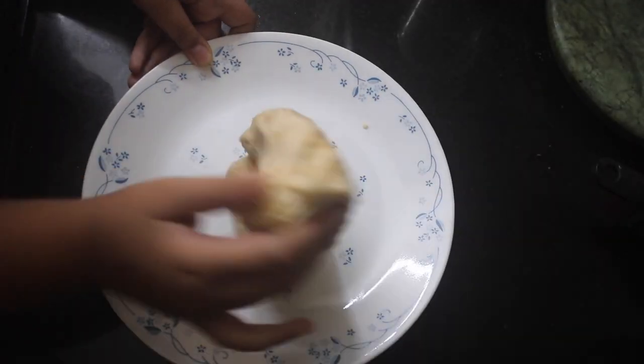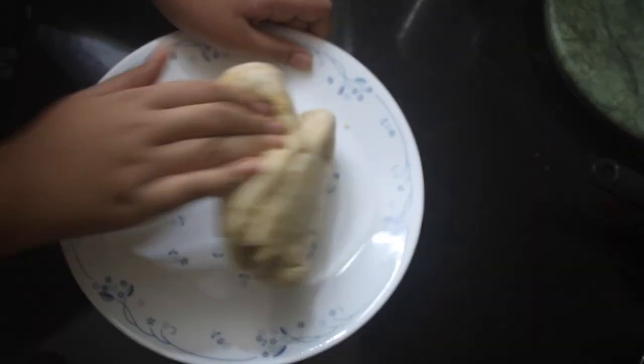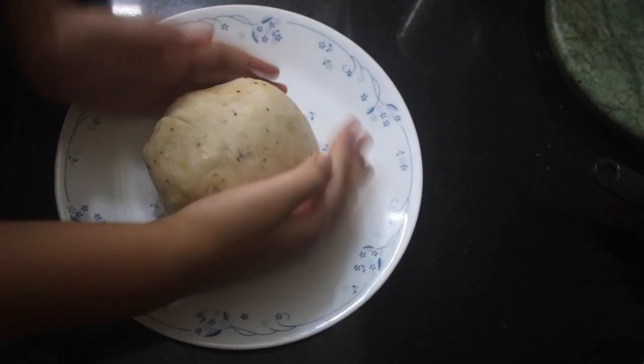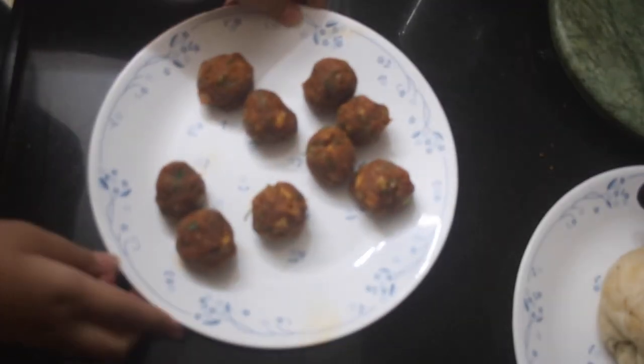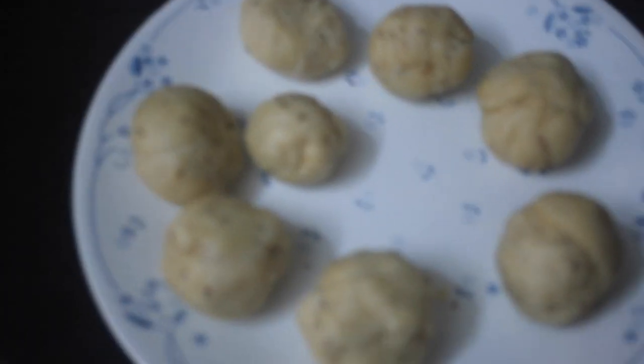So this is our dough and we are just going to knead it. You can see that it's nice and layered inside, which is going to give us a really nice crispy outer shell. We are going to set this dough aside. I have my filling ready and I have already made four balls of the dough. Now we are going to start making our kachoris.